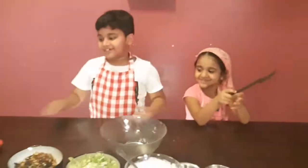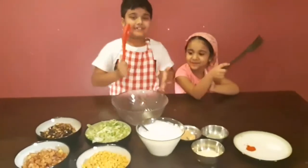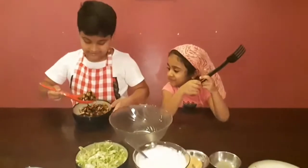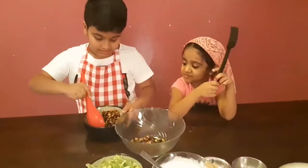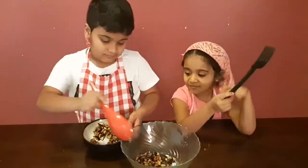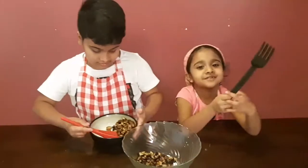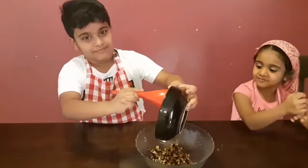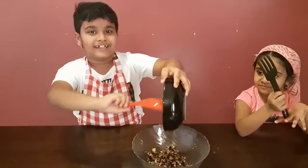Today we are going to make all these ingredients. First, we are going to put this in the jar. It will take a long time to just pour it in like this.